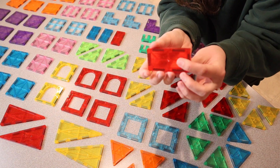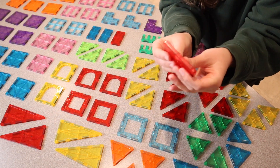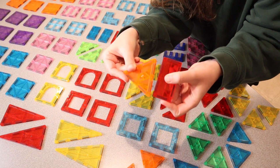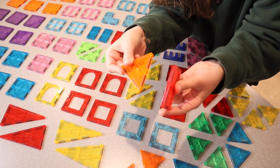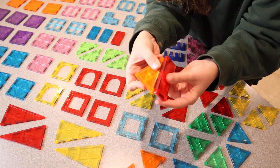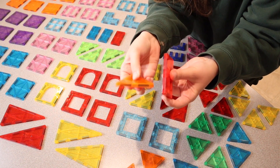They're basically these little tiles that have magnets all around the edges, so you can either connect something right here on the face or you can connect it on the side, just depending on what it is that you're wanting to build. You can do that on all the different sides of these magnets.